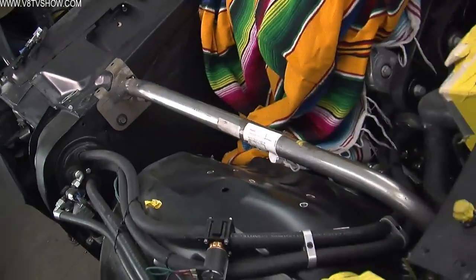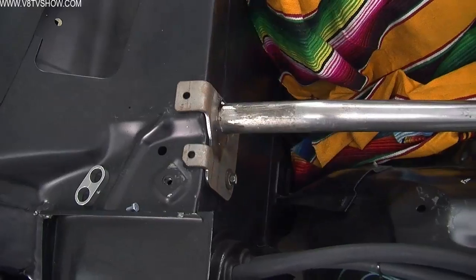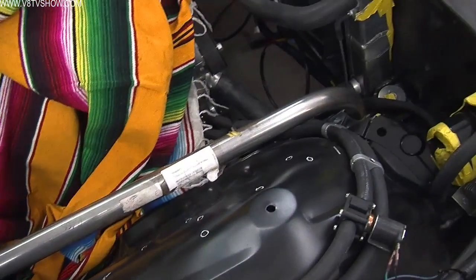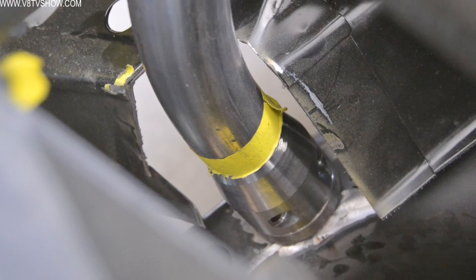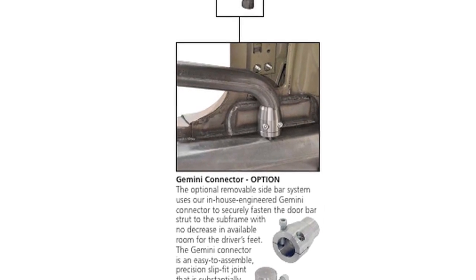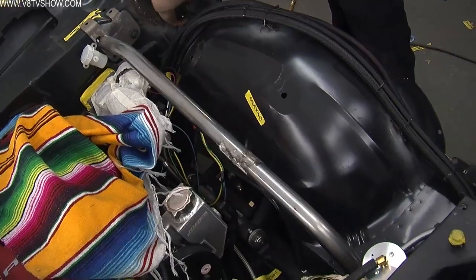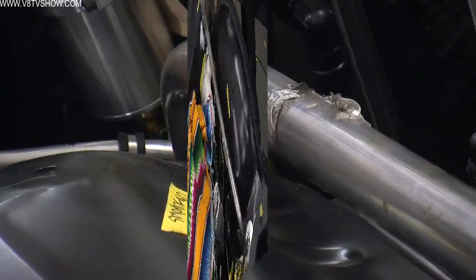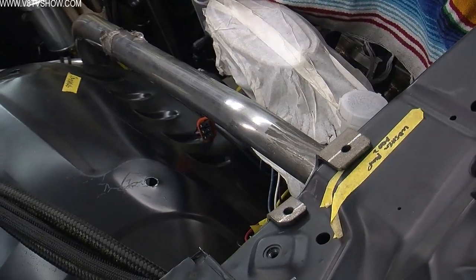Then we added the two front struts that go from the firewall to the front of the subframe. ChassisWorks uses what's called a Gemini connector for this — it's a circular coupler that you weld the base to the subframe and then bolt the top of the bar to the firewall. It allows that front bar to be removable in case you ever want to detach the subframe, or if you're racing the car and get in a wreck and need to remove that stuff, it just unbolts from the car.